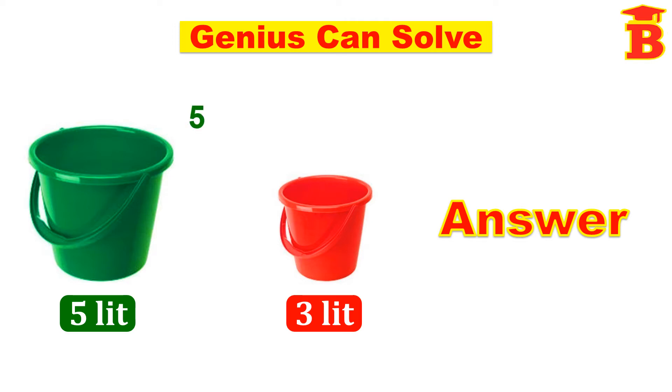First, fill this 5 liter bucket with water, so we have 5 here and this 3 liter bucket is empty, so 0. Pour this water to this bucket — we have 3 here and the remaining 2 will be left in this bucket. Now empty this 3 liter bucket, so we have 0 and this 2 remains the same.